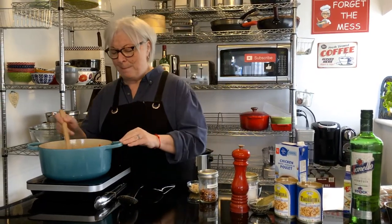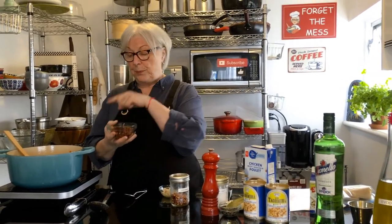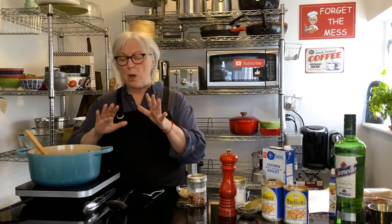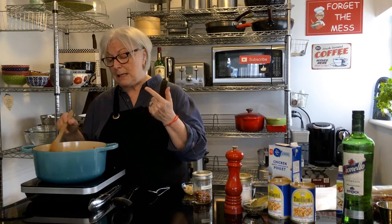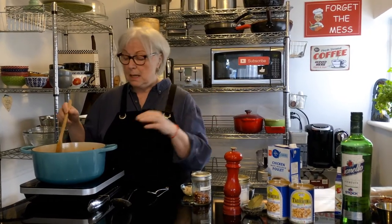It starts with bacon. I took 10 slices of bacon, cut them up, threw them in here and cooked them until they were crispy. I reserved about one tablespoon of the bacon fat and now I'm frying up the holy trinity: carrots diced up, celery diced as well, and instead of onion I'm using shallots — four of them, cut up very finely. In a pinch you can use leeks or regular onion if you don't have shallots.